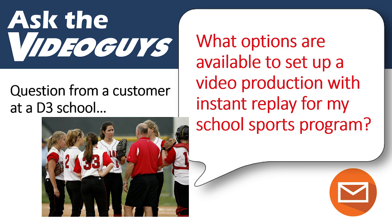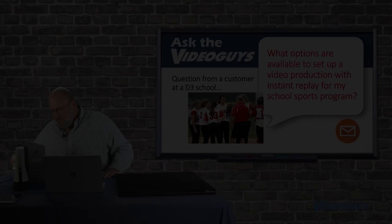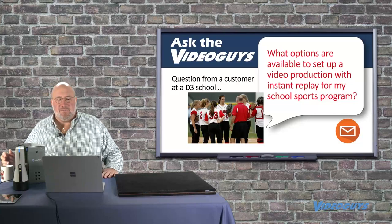Greg sent us a Facebook message saying that he was asked to set up a video production solution for an instant replay at a D3 school. What are his options?